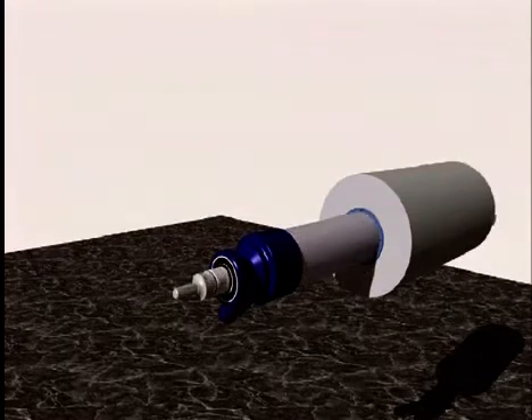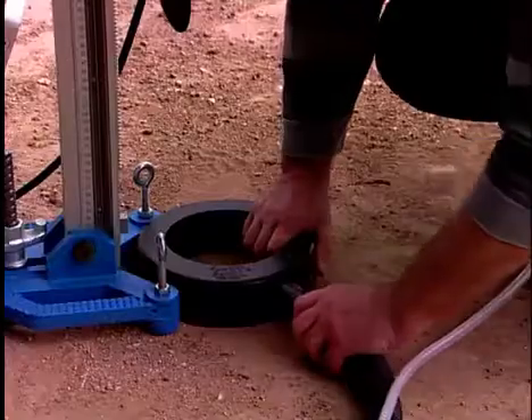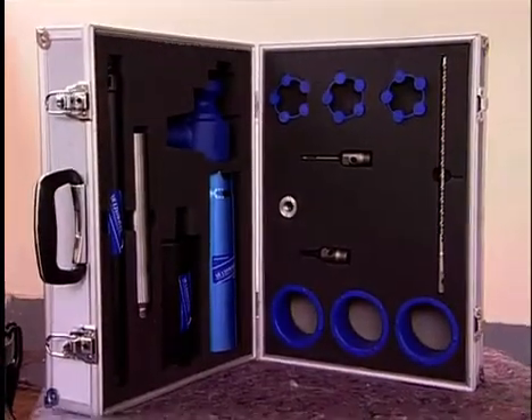The use of the extension tubes aids the operator ergonomically. But it's turning to wet drilling where the multi-swivel really comes into its own. Concrete, engineering bricks, granite and other hard materials, whether expected on site or not, are a major problem for dry drilling — unless, that is, you're using multi-swivel.